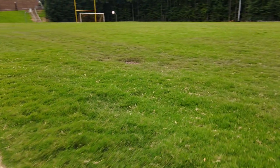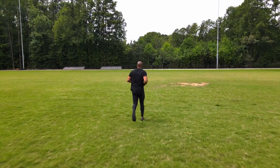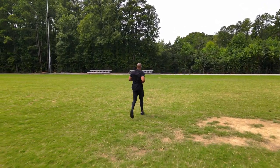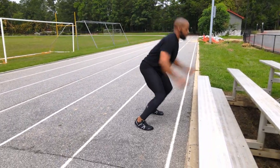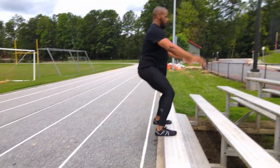The indentation of the tread pattern in the Speed Force is a higher raise than even the Vapor Glove 4, which primarily is a trail running shoe. I assume they did this because they wanted to broaden the appeal. In my opinion, a more narrow focus would have created a shoe that would be unrivaled and would dominate the running market.